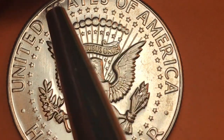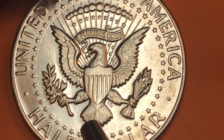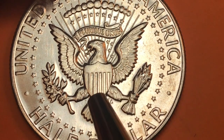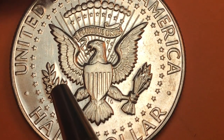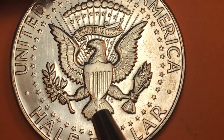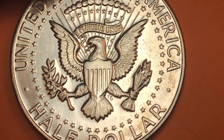This coin is just magnificent. The eagle holds a banner saying 'E Pluribus Unum,' with 50 stars around the outside, an olive branch in its right claws, arrows in its left claws, and a shield down its middle. The olive branch stands for peace, arrows for war, and the eagle for strength — a symbol of the United States of America.